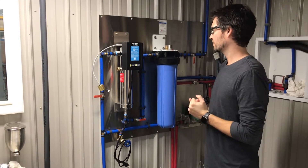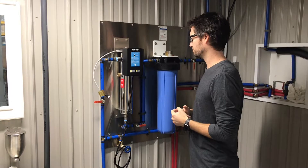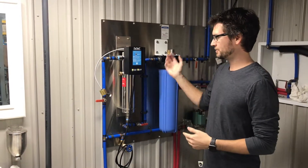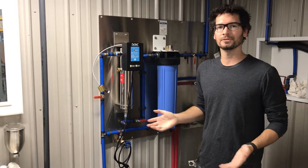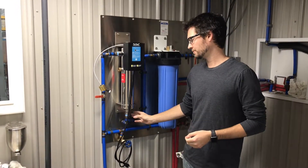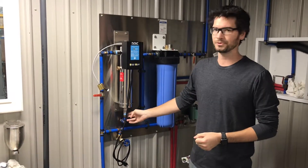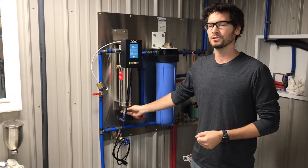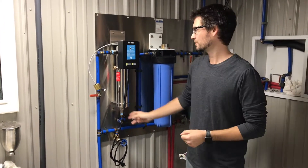Once you do that, you will want to make your plumbing connections — cut your pipes, do whatever plumbing you need — but you want the inlet coming in from the bottom. You can either use three-quarter-inch female threads or the one-inch male threads on the system. The outlet is up out the top of the system.